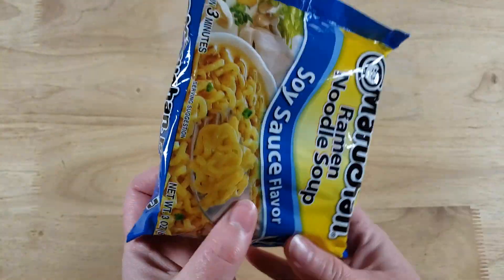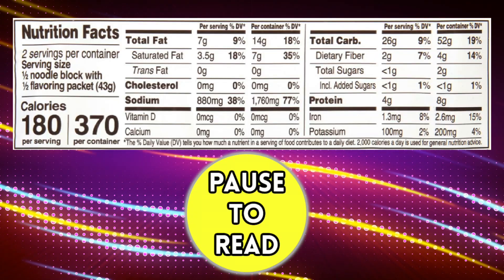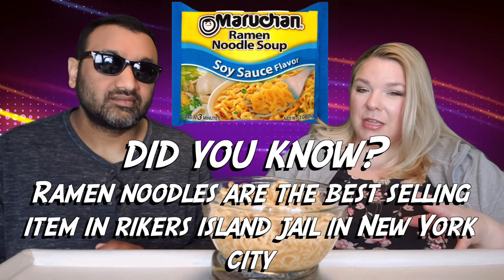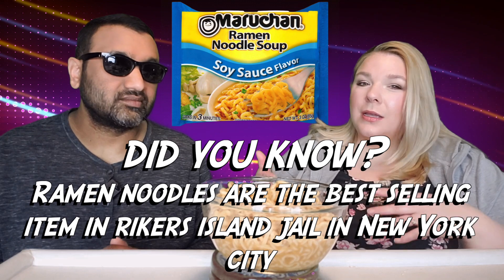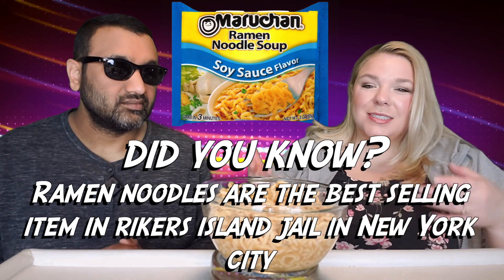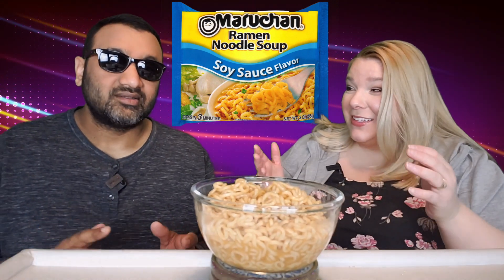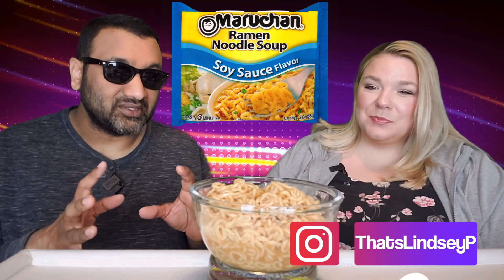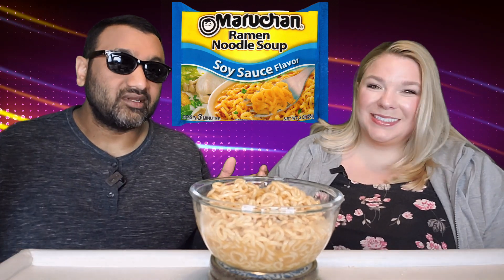I was today years old when I realized these ramens don't actually have a lot of broth, because growing up I always boiled a big pot of water, cooked the noodles, and added however much broth I wanted. But following the package directions, this is what it came out like — and honestly, it's right up my alley. I don't like a lot of broth, so this is perfect. The star of the meal is the broth, not the noodles, so I'm not too excited — but let's go for it.